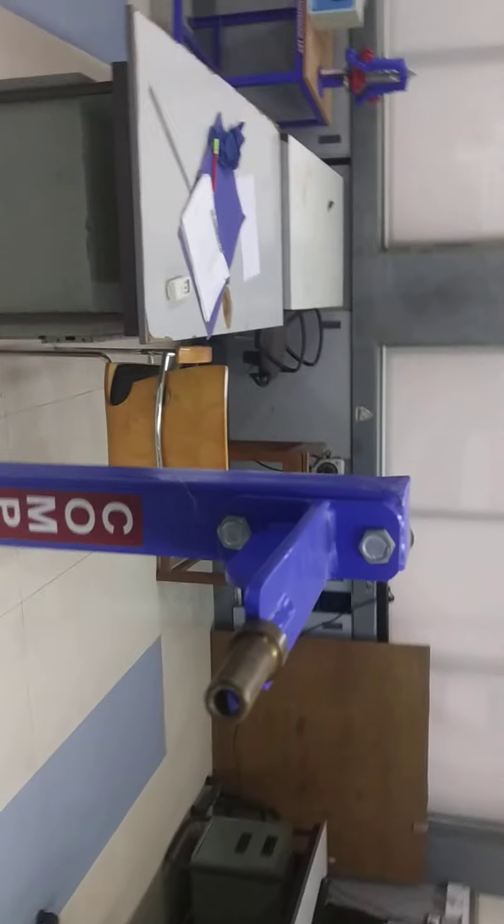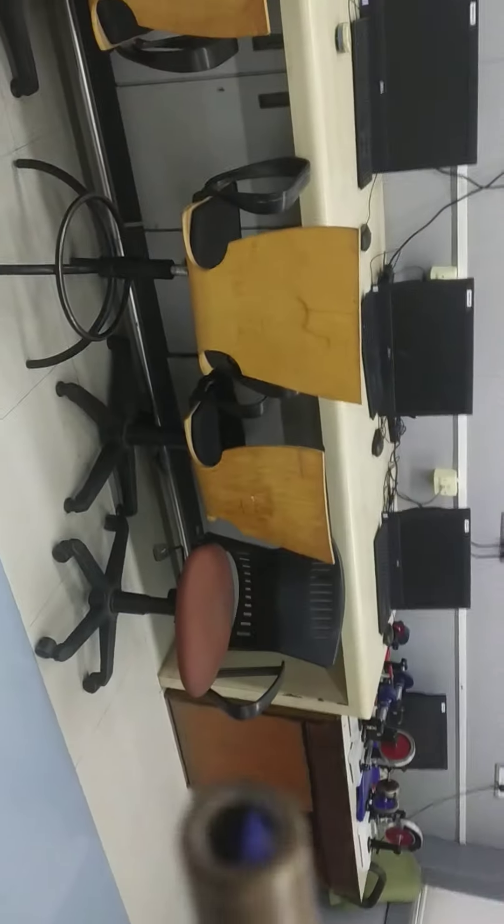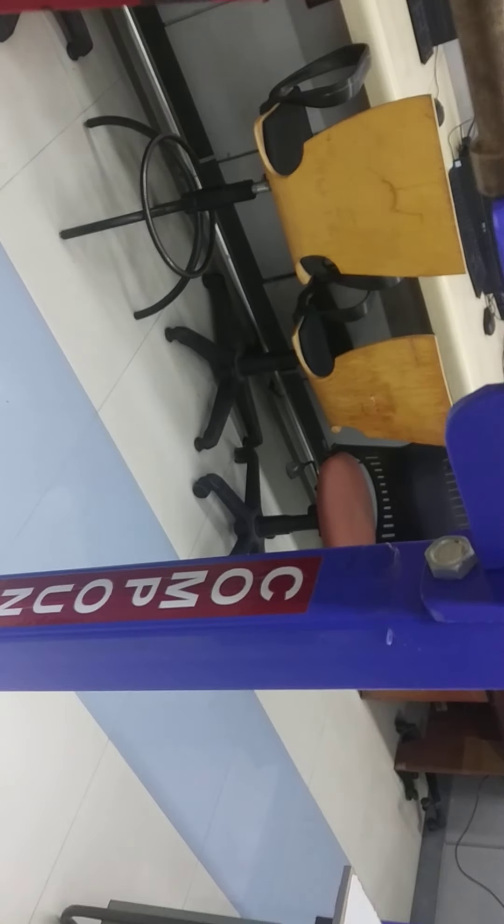So the dimensions of the compound pendulum are measured. Now we will suspend this compound pendulum on this support. Here you have a brass sleeve and we will insert the compound pendulum in this brass sleeve.